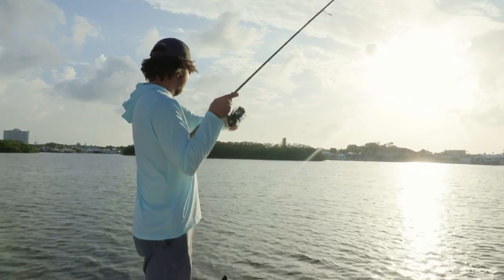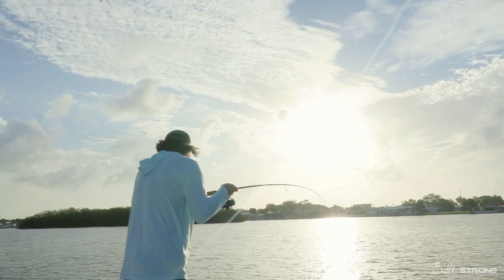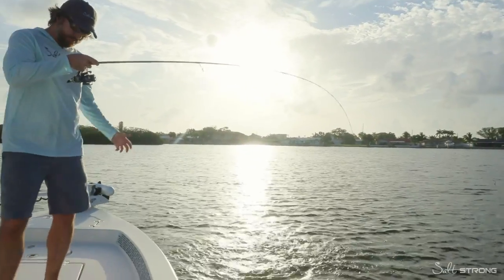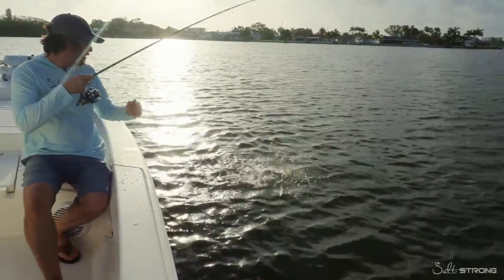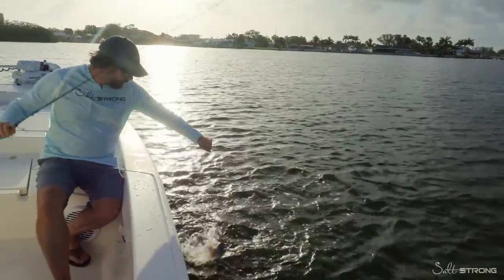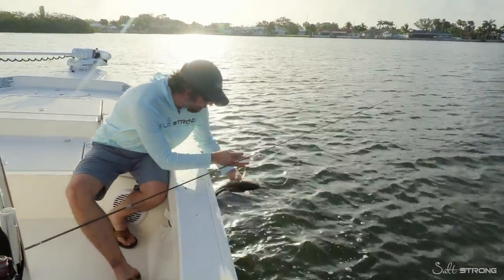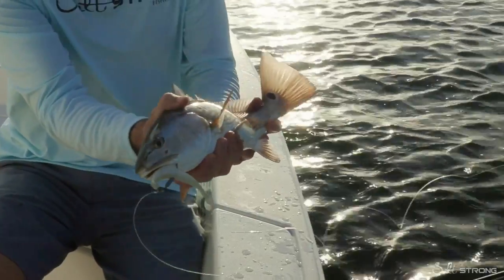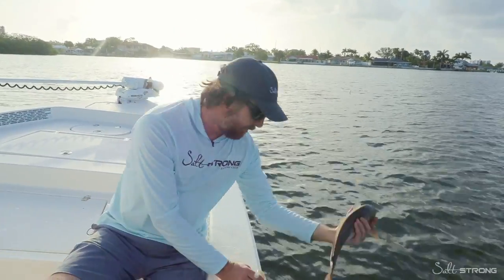We might actually have a redfish on now. Yeah, there's a redfish. Same, same exact spot, same type of strategy — you can definitely catch multiple types of fish. Even after that dolphin was here and literally just left, now we have not a giant red but a solid one. The redfish of all sizes and snook will hit with the same retrieve. So we've got that redfish off — let's go ahead and release them.